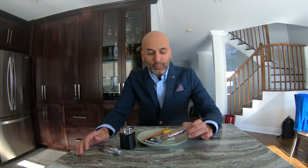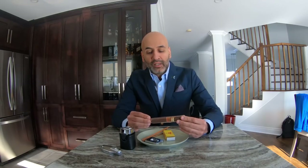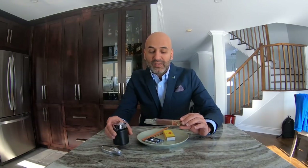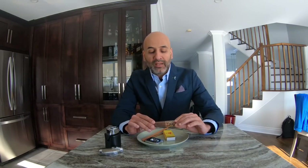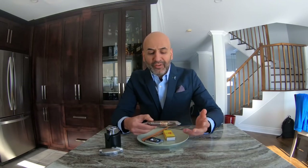Many cigars come in cellophane, especially non-Cubans, and will come in this sort of shape and packaging. When you walk into a humidor or go to a tobacconist — which is the best way to buy cigars — they'll ask you how you like it: strong, mild, with flavors, whatever you prefer. They'll suggest a cigar based on your taste.